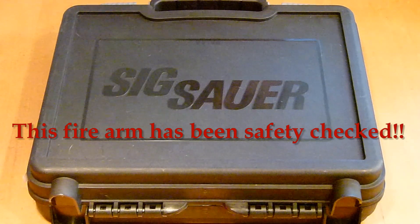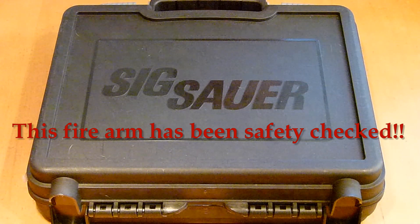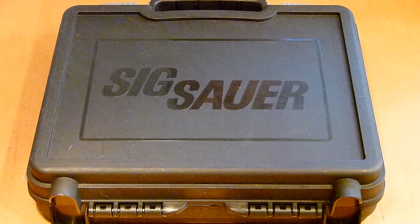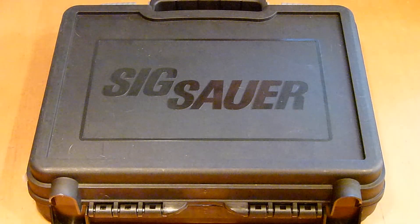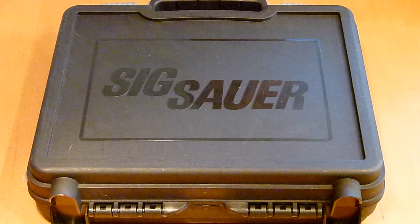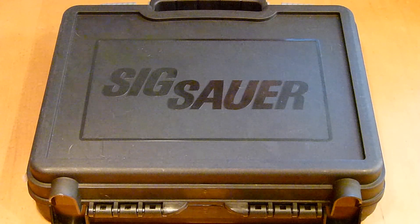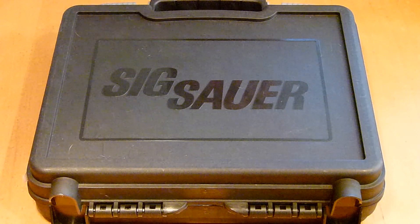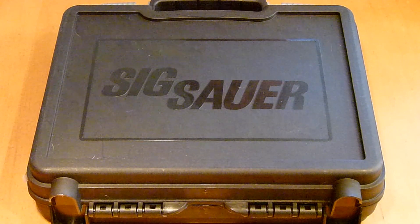As you can see in front of you, it is another SIG. I've been coming really accustomed to SIG — they put out a really good product and I'm really liking their pistols. As you know from my other videos, I have a P238, a P239, and a P226 Navy, and now this one here.